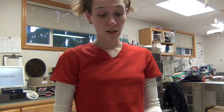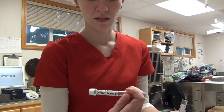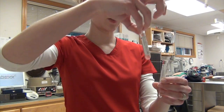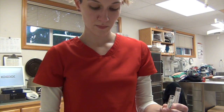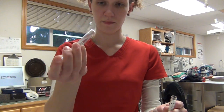To perform our major cross match, we're going to take two drops of our recipient serum and add it with the red blood cell wash from our donor — two drops of each into a clean test tube labeled 'major.' I'm just going to invert this gently to mix.